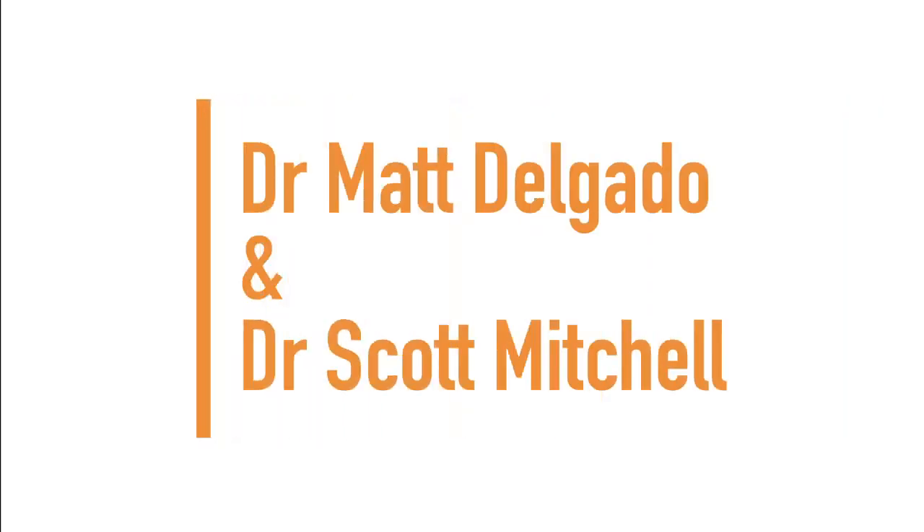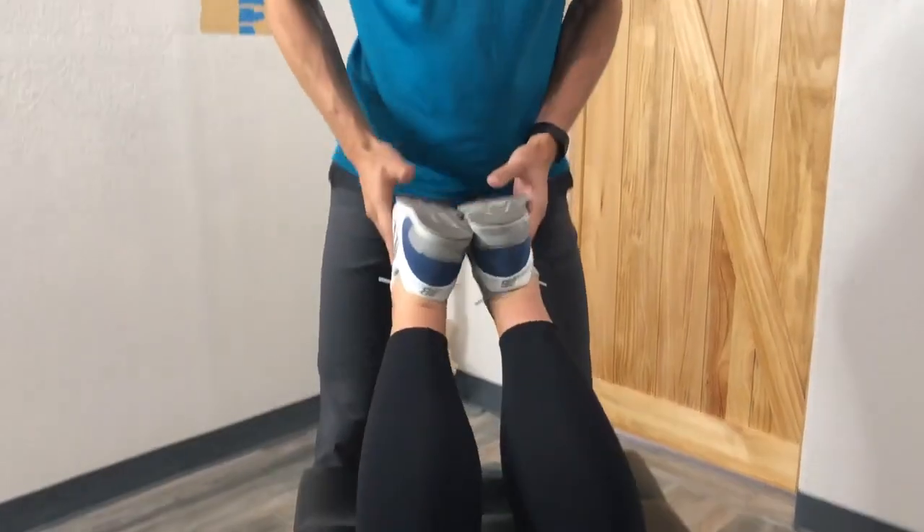Next up we have Dr. Scott Mitchell and Dr. Matt Delgado. So it moves to her left side, and then it comes back. Saying you probably can't feel that — what do you feel? What does it feel like to you? It's like hopping once I get fully open, and then almost like I can't close it right away. I think you've been adjusted before also. Yes.